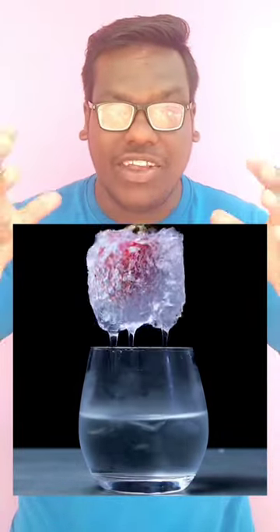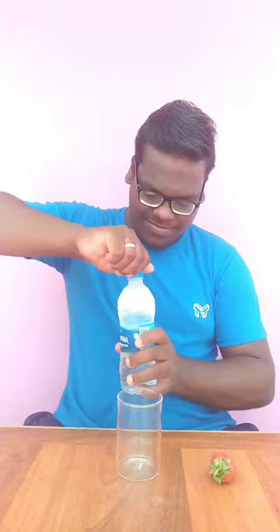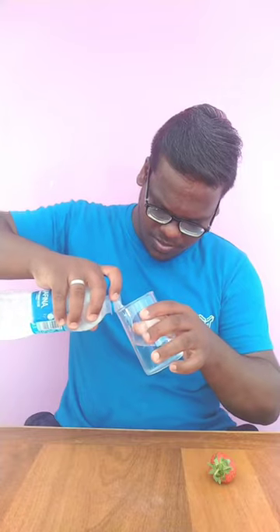If you have a glass of ice water, you can freeze and ice cut the water.